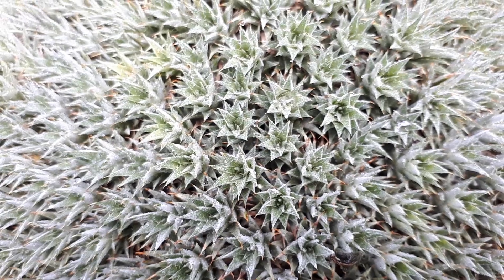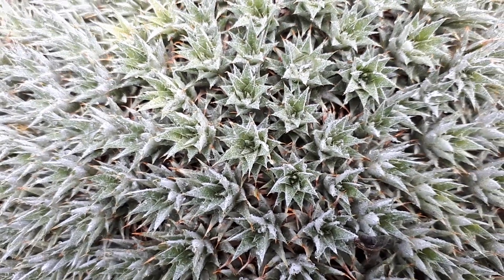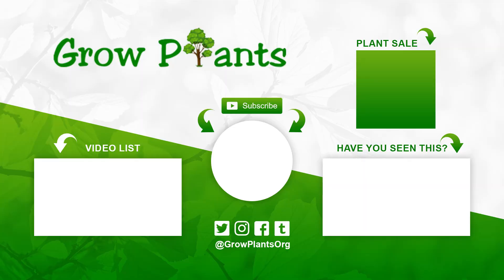So this unique plant is something to consider growing — why not? That's all from growplants.org. Don't forget to subscribe and visit our website. If you have any questions, just ask. You have links here for more videos, subscribe, and of course, purchase a plant — that's a donation for our channel. I hope you enjoy, and come visit us again.